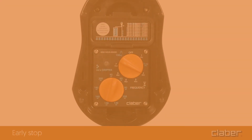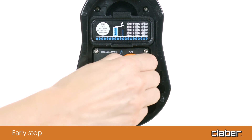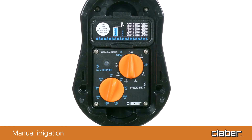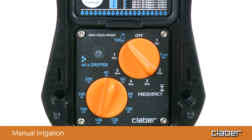Early stop. To stop the current irrigation program at any time, turn the frequency dial to off. Manual irrigation: to start dispensing 3.35 ounces per dripper, turn the frequency dial to manual. The LED blinks for the entire duration of the irrigation.